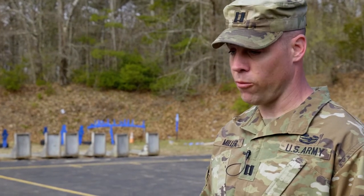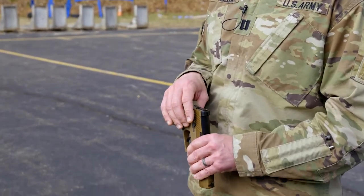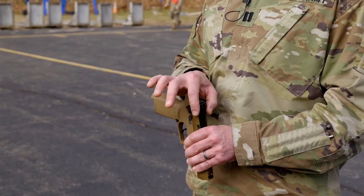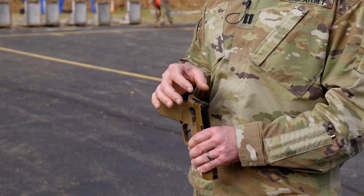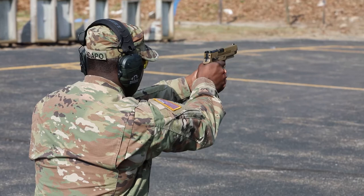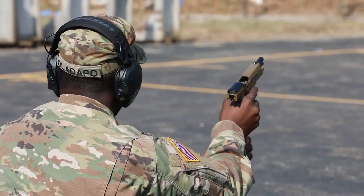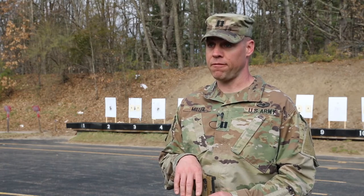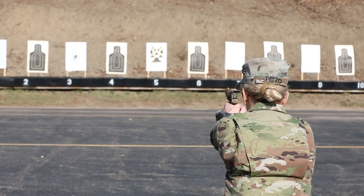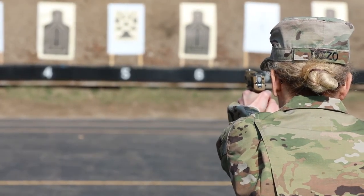Another big feature which I particularly like is the safety on the M17 is positioned in a more friendly way for your thumb. With the Beretta, the safeties were on the back rail and it made it very difficult to engage the safety on or off. With the new safety on this weapon, it's much easier to turn the weapon from safe to fire or vice versa in the holster, and it's less likely to get knocked accidentally.